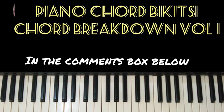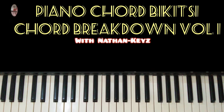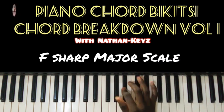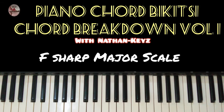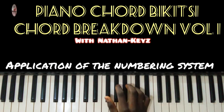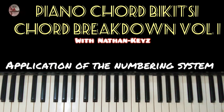We'll get started. Our major scale on the F sharp — that's our major scale. For today's tutorial we use the numbering system: one, two, three, one, two, three, four, five, six, seven, one. We'll use that numbering system throughout this tutorial, starting with the theory.